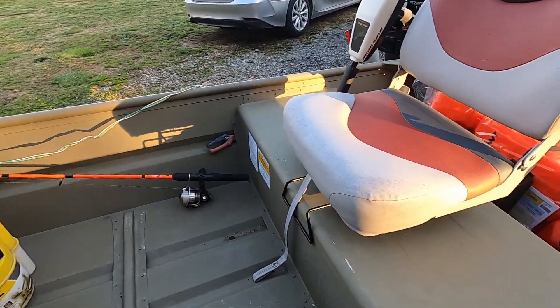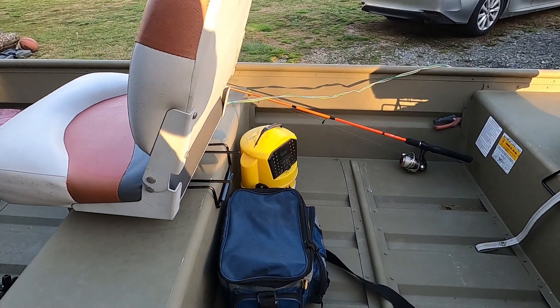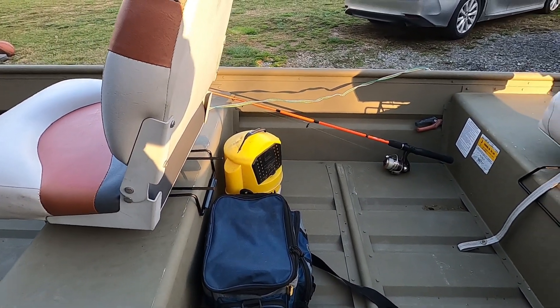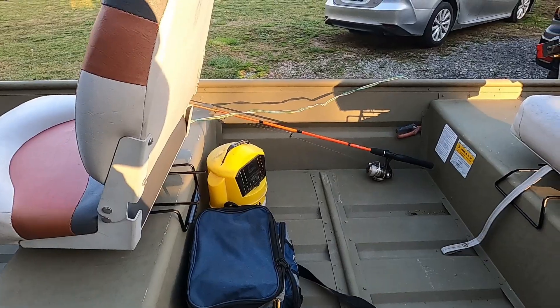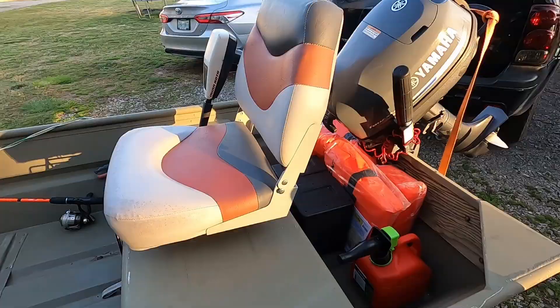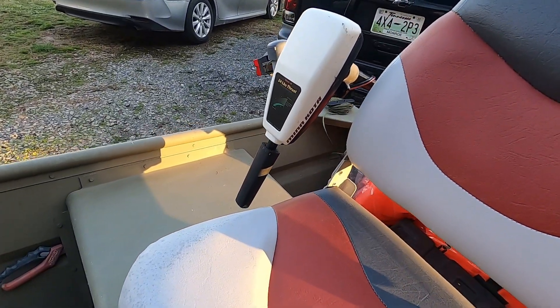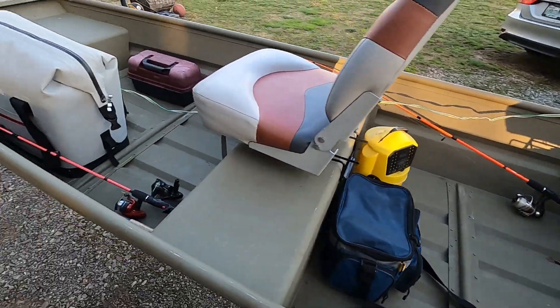Right now I have 800 in the motor, 600 in the boat, and about 100 to 200 dollars in other accessories including life jackets. All in all, not that bad of a little boat — I think I'll catch plenty of crappie and catfish out of it.